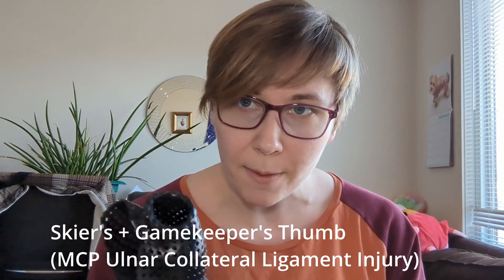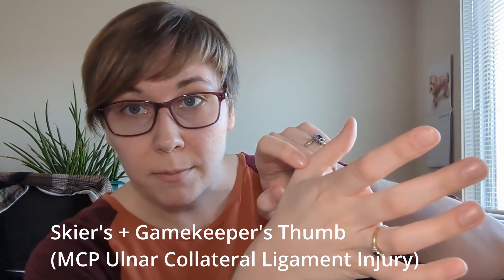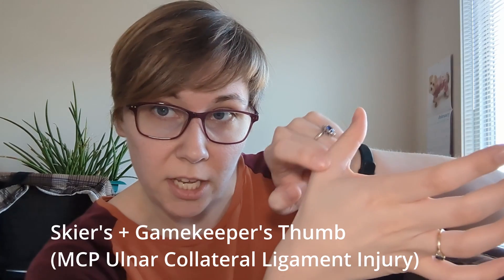While we're talking about allowing structures to rest and be protected, let's talk about gamekeeper's thumb and skier's thumb. Both of these conditions are injuries to the ulnar collateral ligament of the thumb MCP joint — your supporting ligament on the side, right about here. The difference is that skier's thumb is an acute injury: if you're skiing and a ski pole jams into you, it can pull the thumb back and injure that ligament. Gamekeeper's thumb is more of a chronic, repetitive issue that damages the ligament over time from handling tools, squeezing, and having the thumb repetitively pulled back. Either way, it's the UCL — the ulnar collateral ligament at the MCP of the thumb.